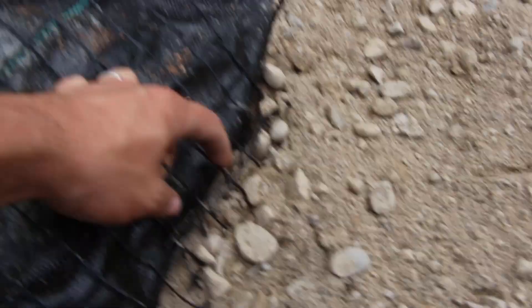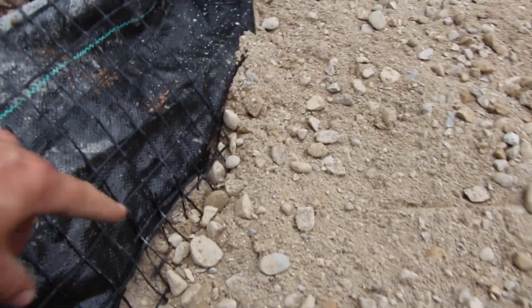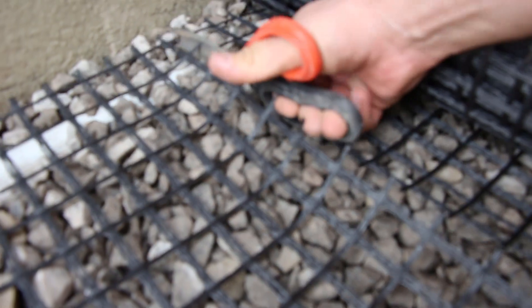Geogrid also helps to differentiate us as a contractor. If we can bring along a small piece of geogrid during a consultation and explain to our clients how and why we use geogrid in every application — along with a proper geotextile — and why we use the specific base preparation method for that project, we can really differentiate ourselves from other contractors. That's why with every consultation I bring a small square of geogrid, a small square of geotextile, and a small square of synthetic base. I want my clients to touch it, feel it, and see what we're going to be doing for them.